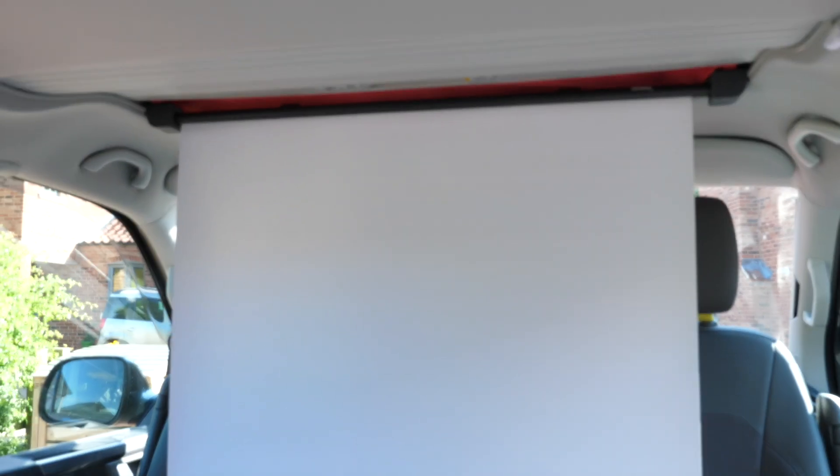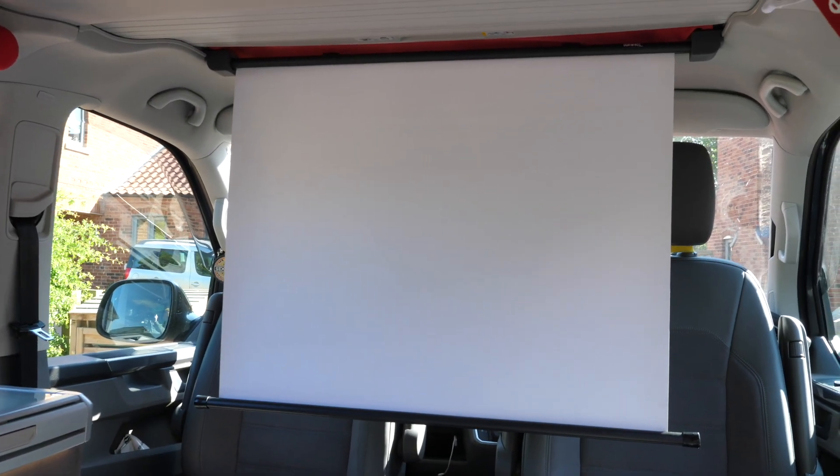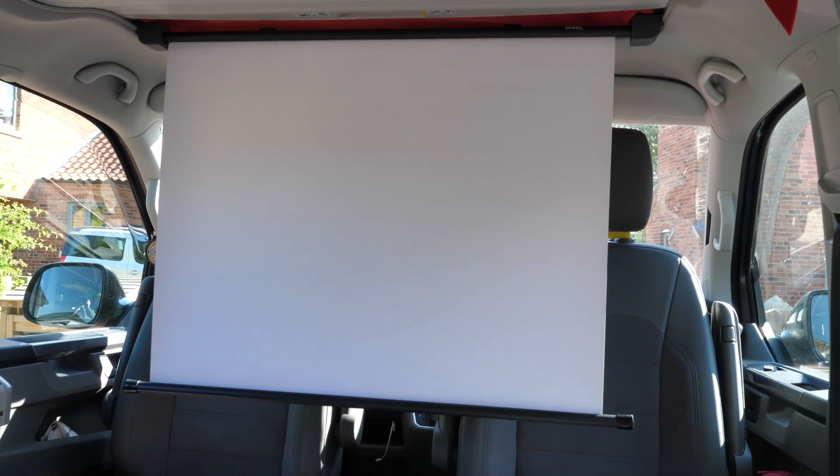And it means that you can just sit back, relax and use the screen there. The projector works perfectly on it — I'll show you that a little bit later on when it gets dark, but honestly these brackets are incredible.